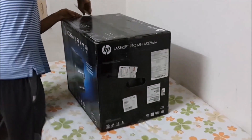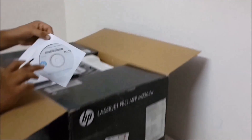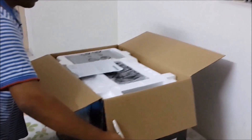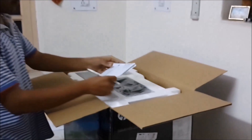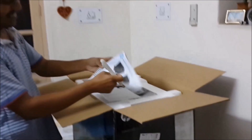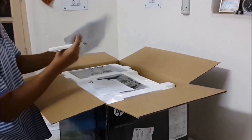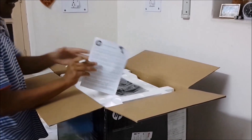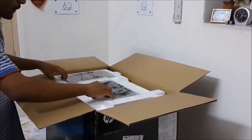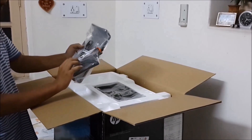We ordered this from Paytm in India and got it for about 25,000 rupees. On other sites it was available for around 27,000 rupees. Inside we have a CD for installation and also the manuals. I strongly suggest you check them out because it is such a good printer that you should look at what other functions it offers.